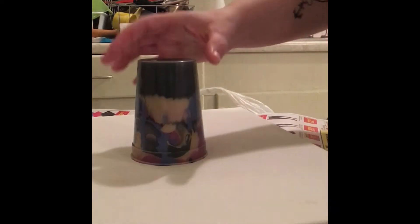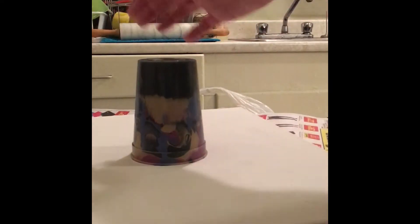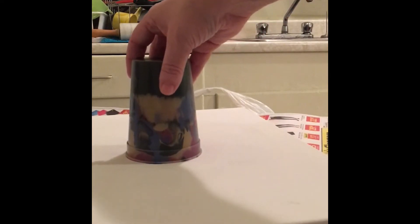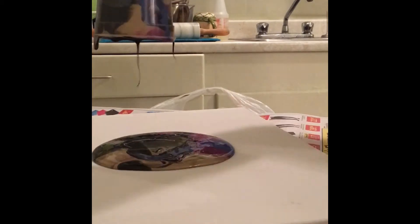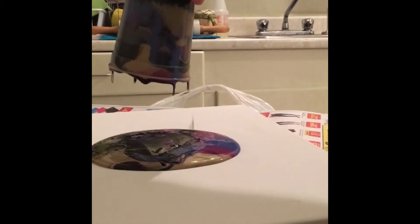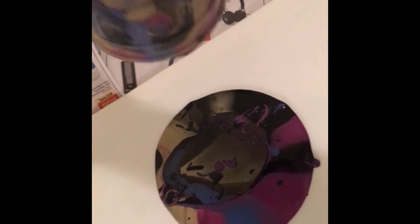We're gonna lift it up now and hopefully we make a beautiful picture. Lift up the cup — oh wow, this one's beautiful! Sorry about that. Look how beautiful that is!